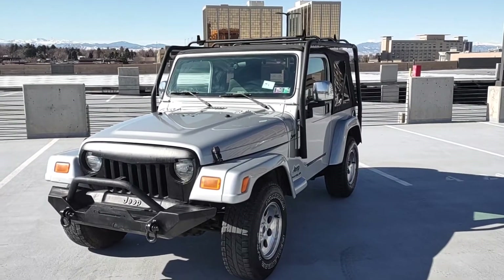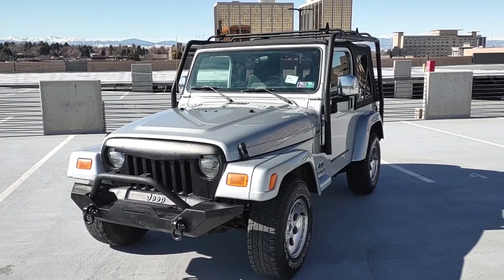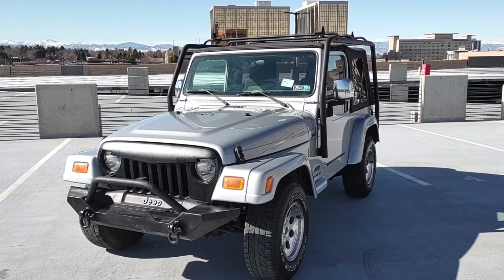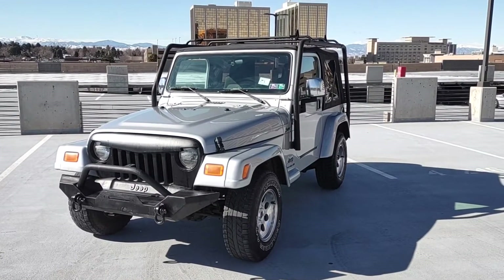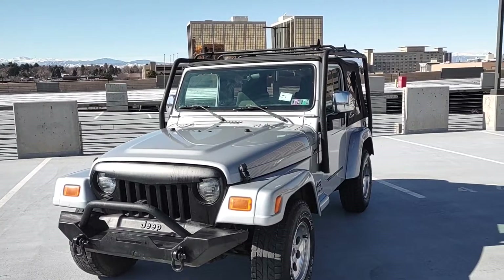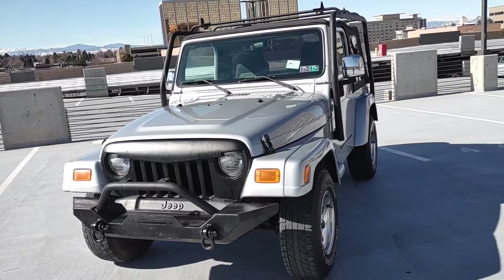In front of you is a 2006 Jeep Wrangler — this thing is badass, love the look of this Jeep. It's a TJ with the 4.0 inline 6, which is the only Jeep you want to get. Do not even look at four cylinders — those are the worst ones, especially for Colorado. These have the best torque, some of the best engines; they run forever and are super easy to maintain.